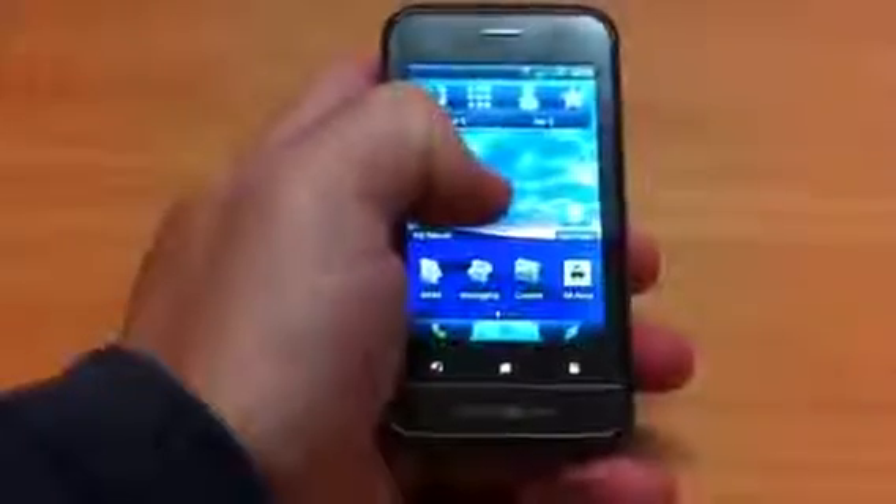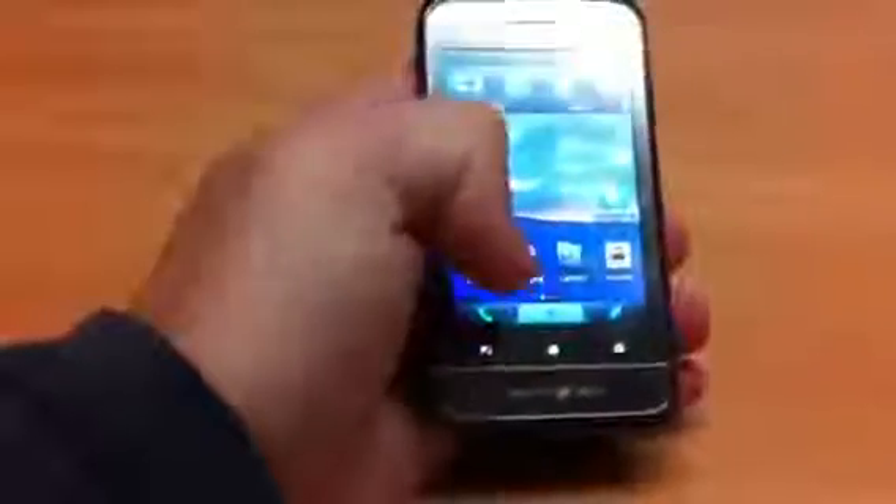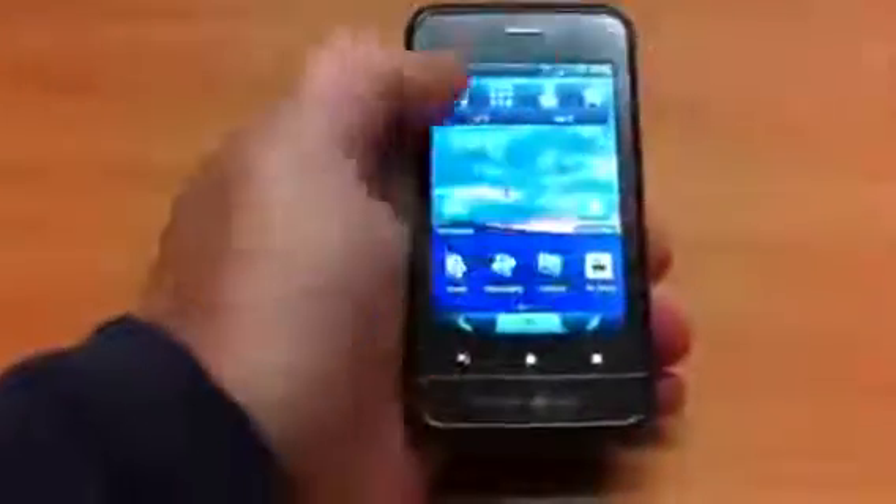Taking you around the device — you've got the speaker up the top, three capacitive buttons as opposed to the four we've seen on some devices. The home screen is quite different to a number of other devices. On the bottom there's the way of taking the back off. Up the top is your volume rocker. On the back you've got a 5 megapixel camera with no flash, and a speaker as well.